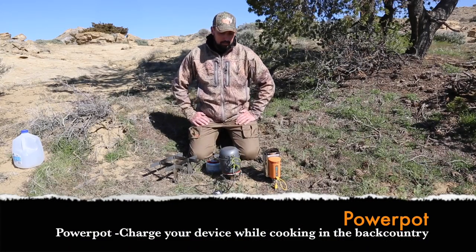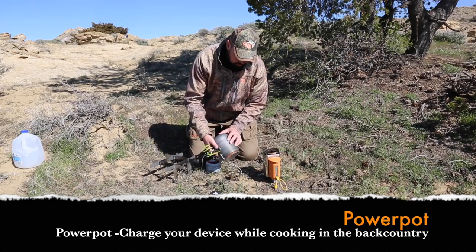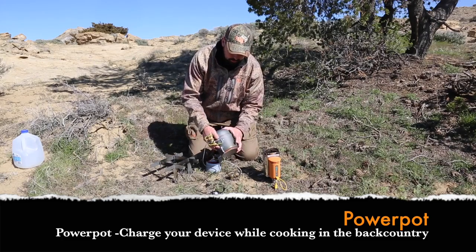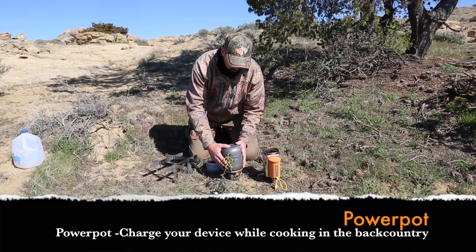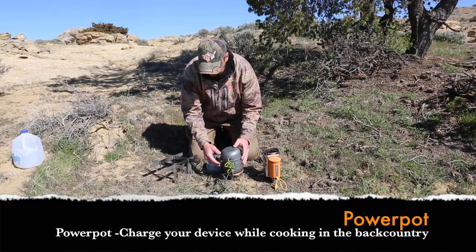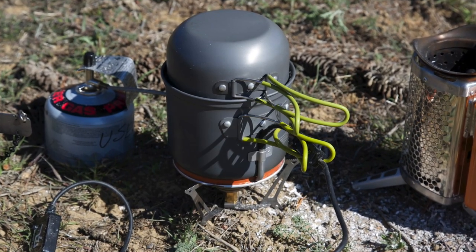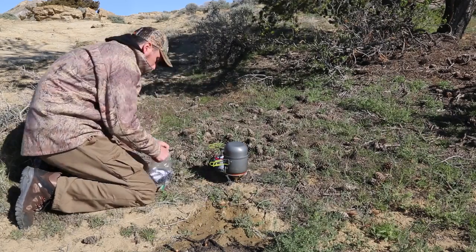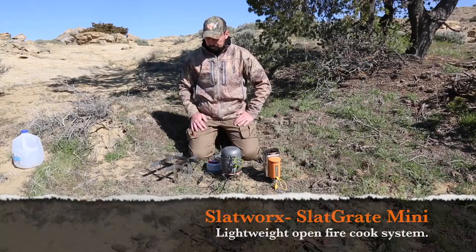Next we have the Power Pot. Their website is thepowerpot.com and they retail for just under $150. It is a cook pot that uses an energy transformer underneath the pot — it senses the heat, transforms it into energy, and transfers that energy through this cable right here. Once the green light turns green, you're ready to go from a power standpoint, and it also has all the adapters necessary to fit virtually any device in the backcountry.